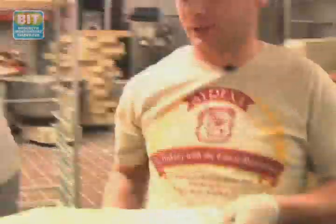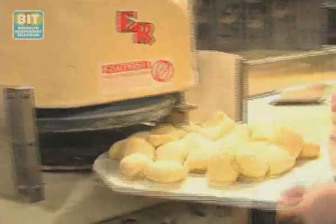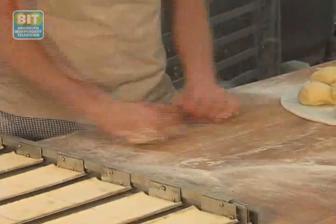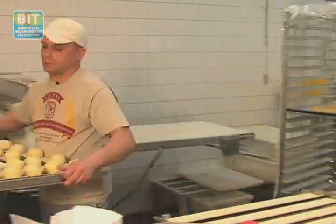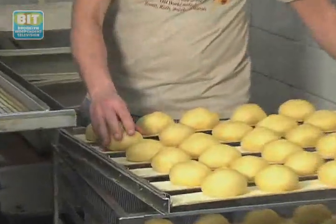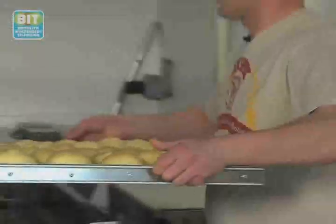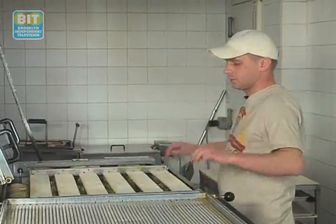Now I'm going to get this portioned. Now I'm putting this into the machine. I'm going to roll it over. And it's going to proof for about 30 minutes. And when the skin is a little bit dry, they're ready to fry.